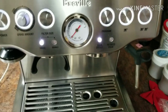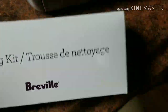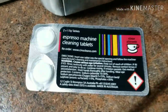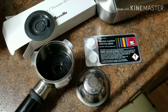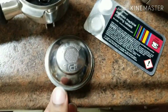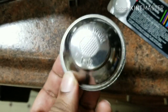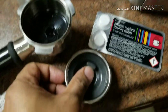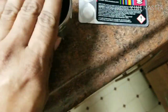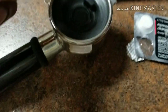So let's see what we should do. Here I have the cleaning kit. Here is the descaling tablet. Other items you will need to descale include the single filter, which is dual wall. Don't use the non-pressurized one — this is the pressurized dual wall filter, and you'll need this rubber disc that came with it. Insert it in there into your portafilter.